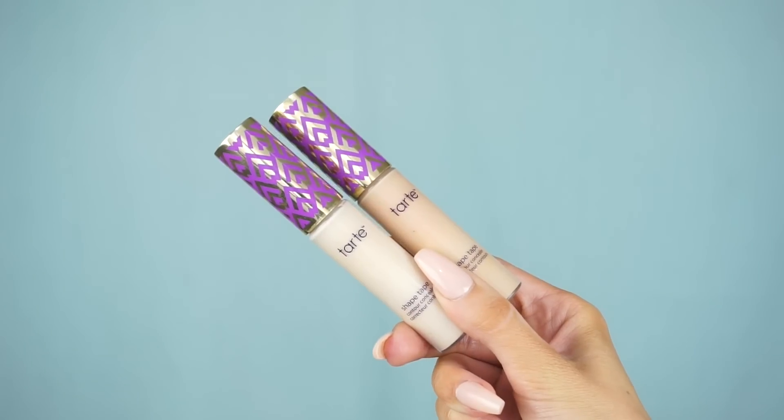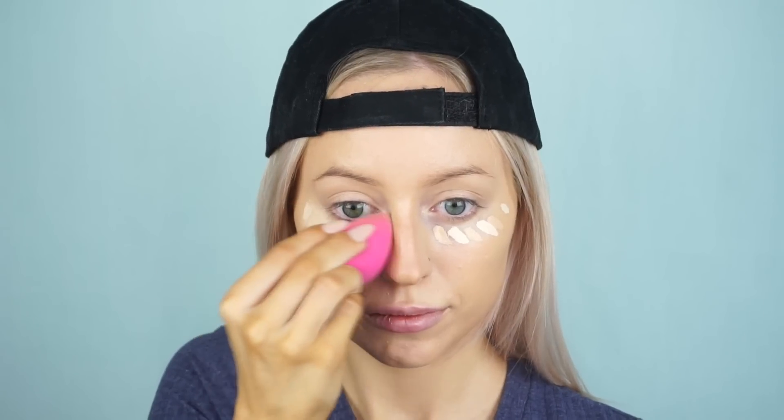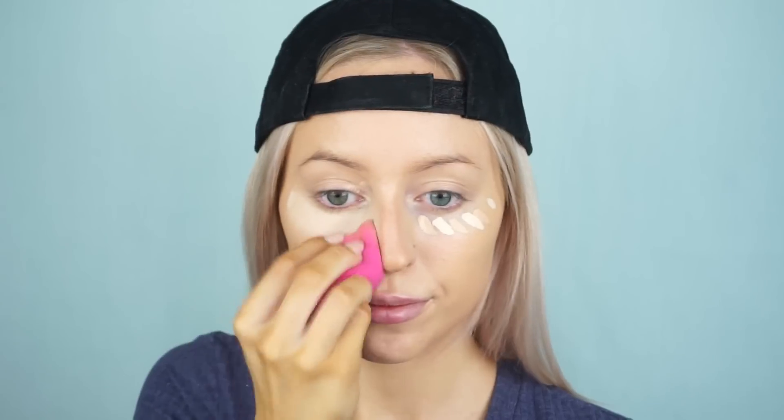Then going in and highlighting my under eyes — only using a little bit of concealer today. This is the Tarte Shape Tape in the shades Light Medium and Light Neutral. I use these because I don't have my exact shades, so I just mix them to get the shade I want. The concealers just make your eyes look really brightened, awake, and lifted. I'm obsessed with Shape Tape right now.